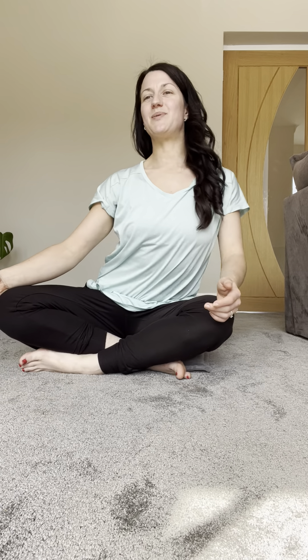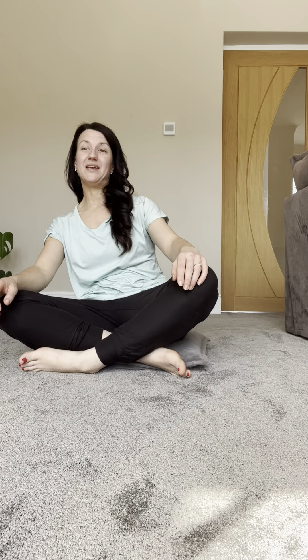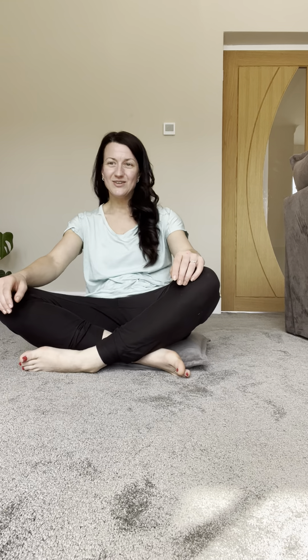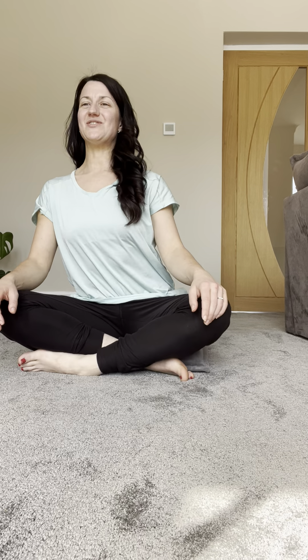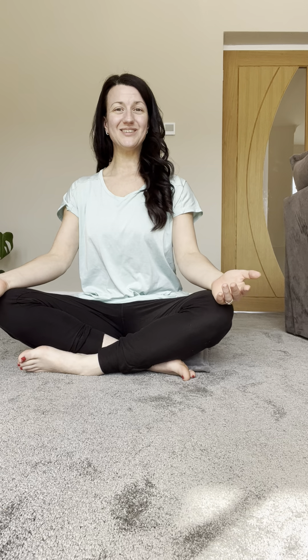Start to notice the possibilities of the spine, the back space, as you draw some circles — whatever feels good to you. And then we're going to go the other way, just taking giant circles. These can be as big or as small as you like, just feeling into whatever you feel like your body needs right now. And then neutralizing the spine, bringing yourself back to a comfortable seated place.